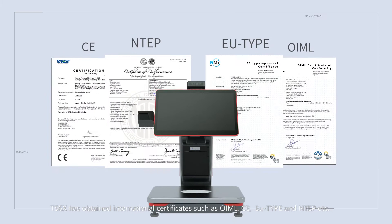The TS6X has obtained international certificates such as OIML, CE, EU-type, and N-type, etc.